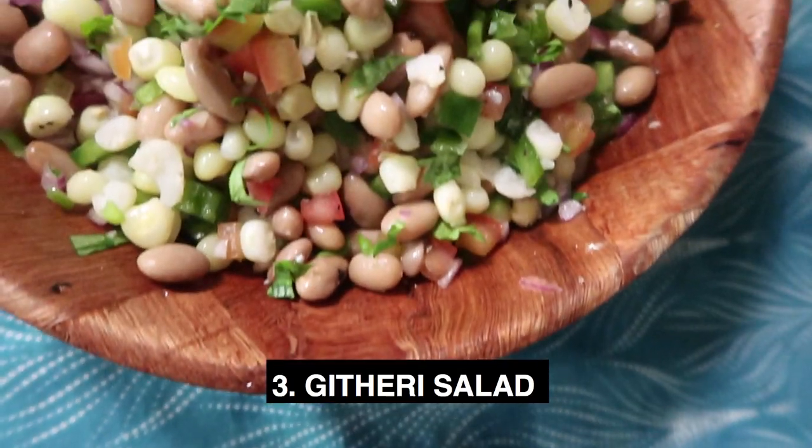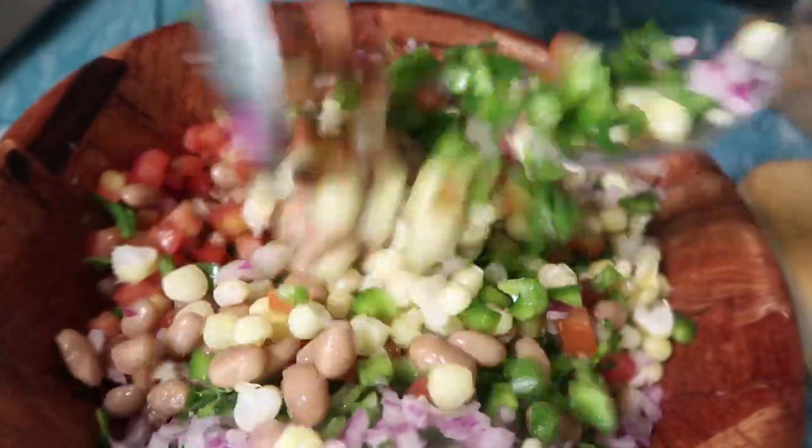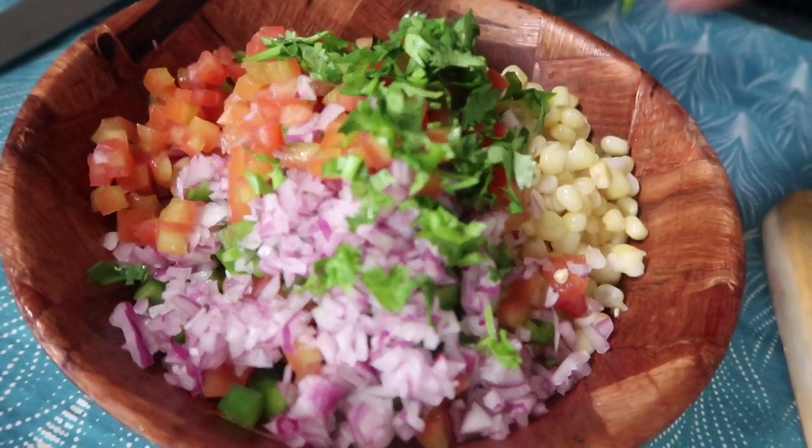For our third recipe we're going to make a Githeri salad — it's more like a Mexican salad if you're not from Kenya. It basically has beans and maize, and I'm going to add a tomato salsa which is our Kenyan kachumbari — tomatoes and onions. I'll be seasoning it with lemon juice, salt, and pepper, and sprinkling in some dania at the last minute — though you could use parsley or any herb you prefer.